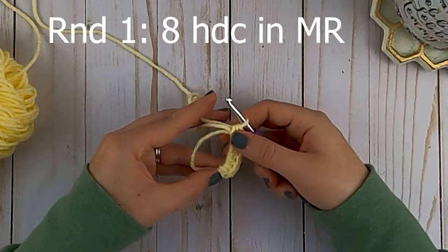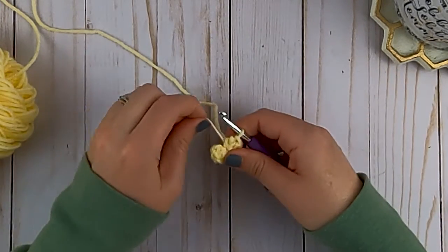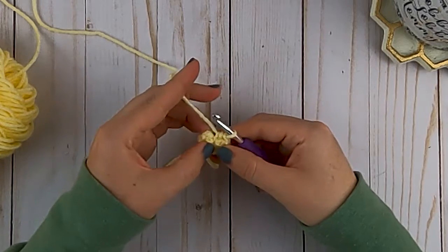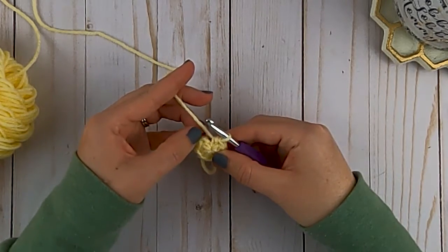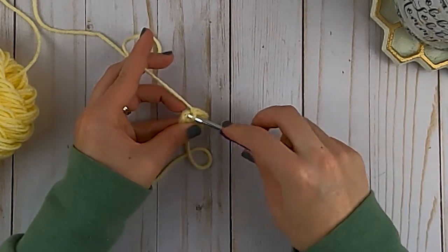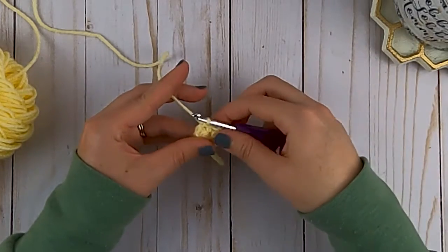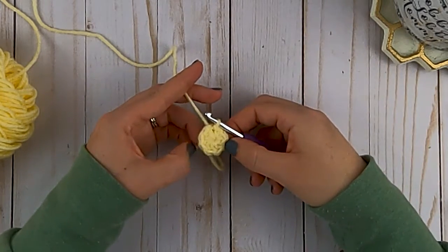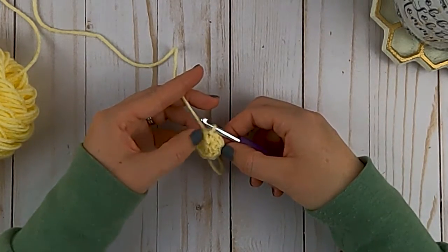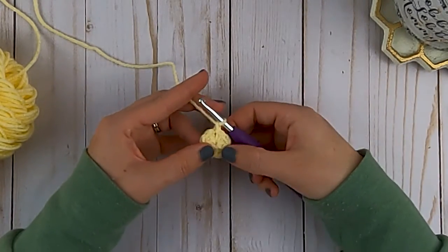Once you have made your eight, pull on your string to close that circle up completely. Then we're going to slip stitch to that very first half double crochet that you made - insert your hook, pull your yarn through, and then pull your yarn through your loop. That is round one of the six to nine month hat. Then chain one.